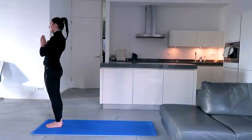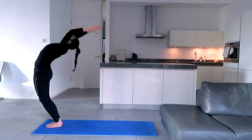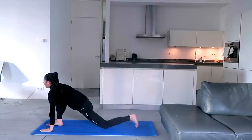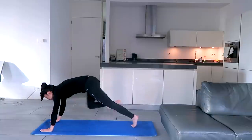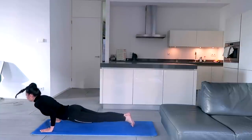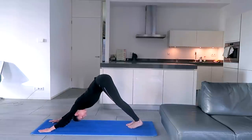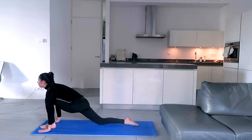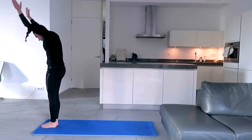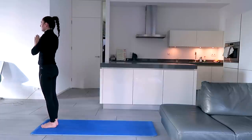Inhale, exhale, palms in front of the chest. Inhale, stretch back, arch back, lift up the chest, hips to the front, arms parallel to the ears, look at the fingertips. Exhale, bend to the front, hands next to the feet, try to touch the forehead to the knees. Inhale, left leg back, left knee down, toes flat, look up. Hold the breath, other leg back, body in a straight line. Exhale, knees to the ground, chest to the ground, forehead to the ground, hips up. Inhale, move forward, hips to the ground, toes flat, look up, shoulders down. Exhale, hips up, try to touch the forehead and the heels to the ground. Inhale, left leg forward, right knee down, toes flat, look up. Exhale, right leg forward, try to touch the forehead to the knees. Inhale, stretch back, arch back, arms parallel to the ears, lift up the chest, hips to the front, look at the fingertips. Exhale, palms in front of the chest and drop it down.